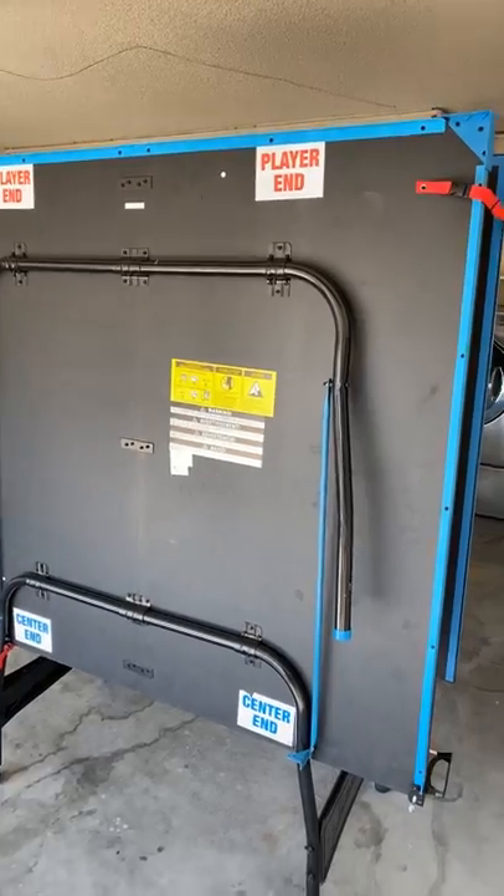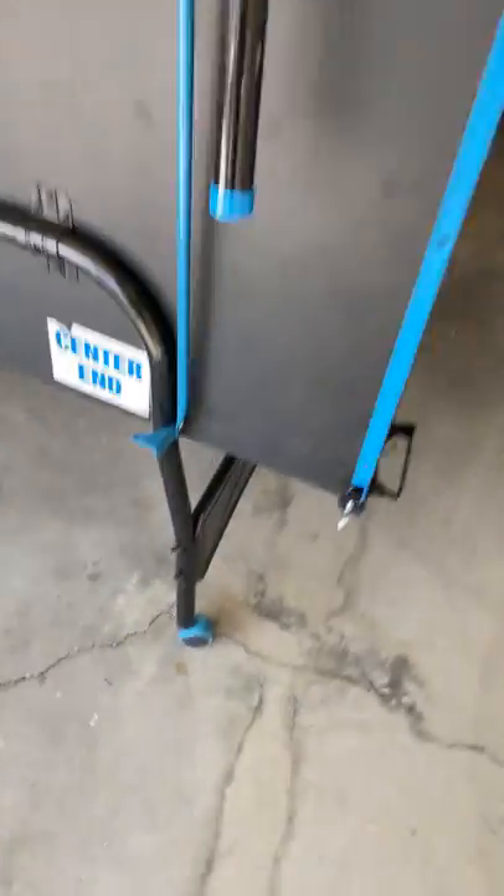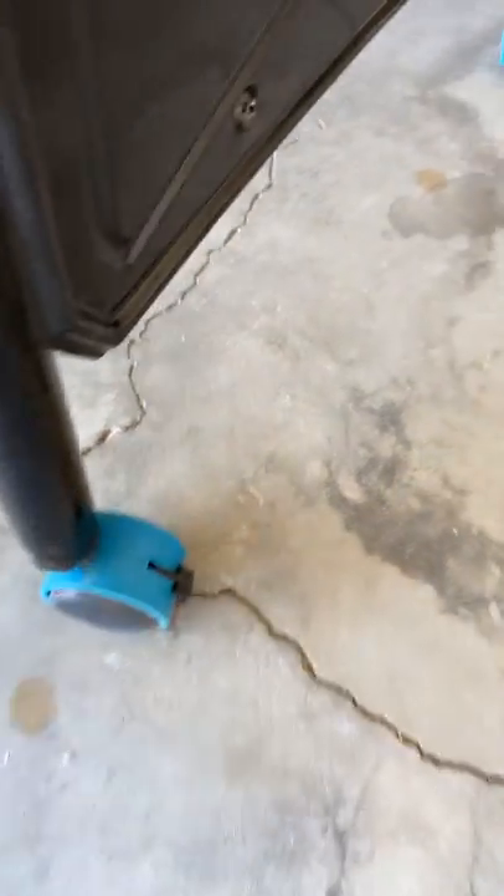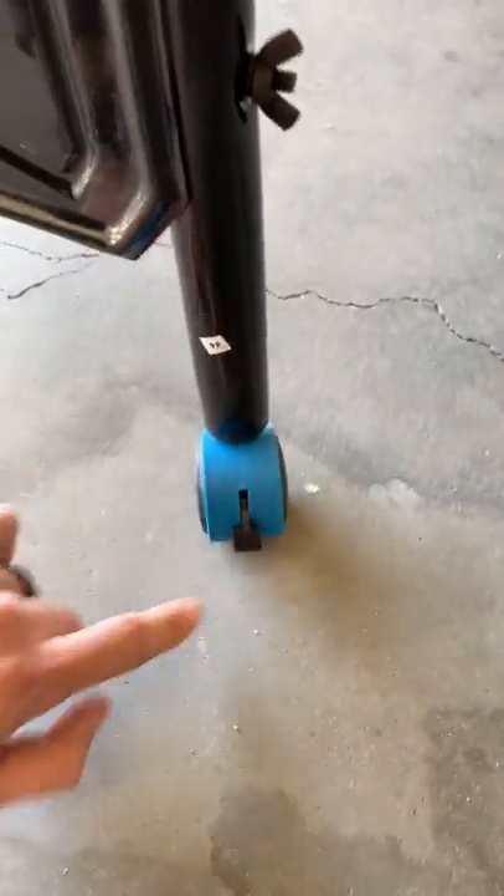Once you get it to where you want it, one of the important steps is to lock the wheels. To lock the wheels, all you have to do is just push down on these little locks here. I recommend locking at least two of them so that way the table doesn't move.